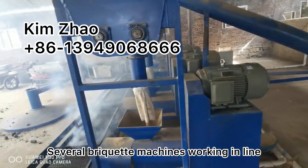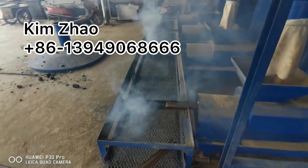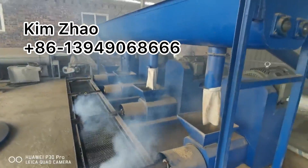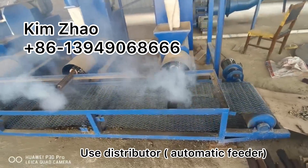For larger capacity, we use several biomass briquette machines working in one line, so we will need to use the distributor, the automatic feeder, and also the cutter conveyor.